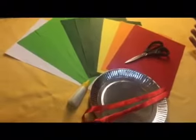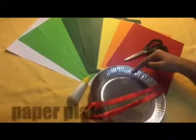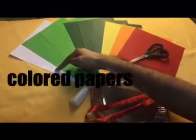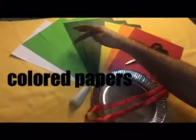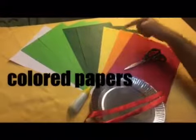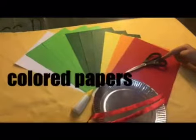These are the materials that we need: lace, paper plate, glue, colored papers — white, light green, dark green, yellow, orange, and red — and a pair of scissors.